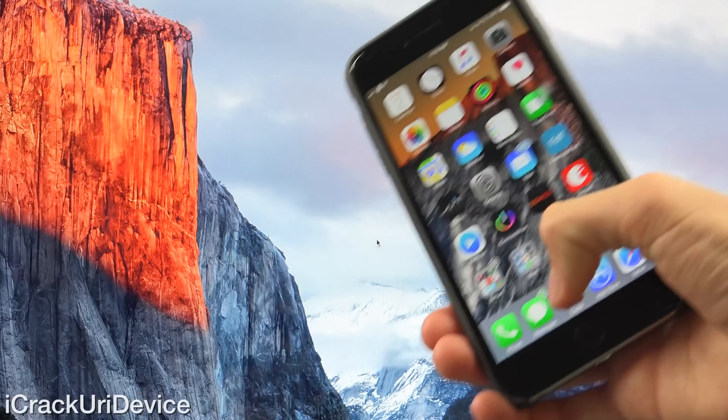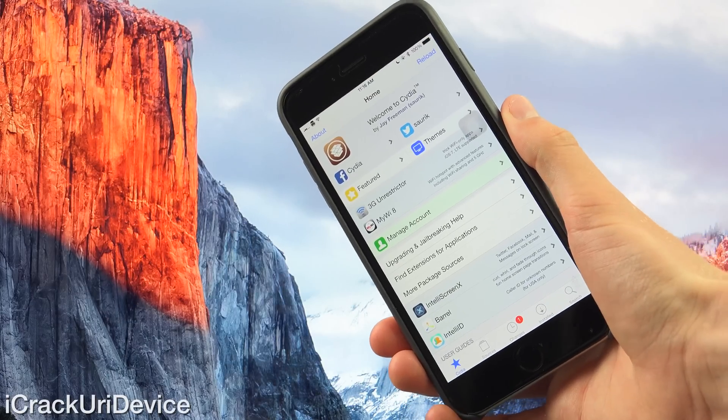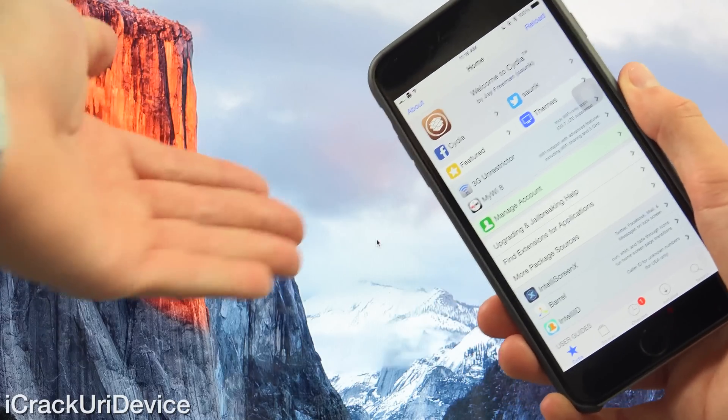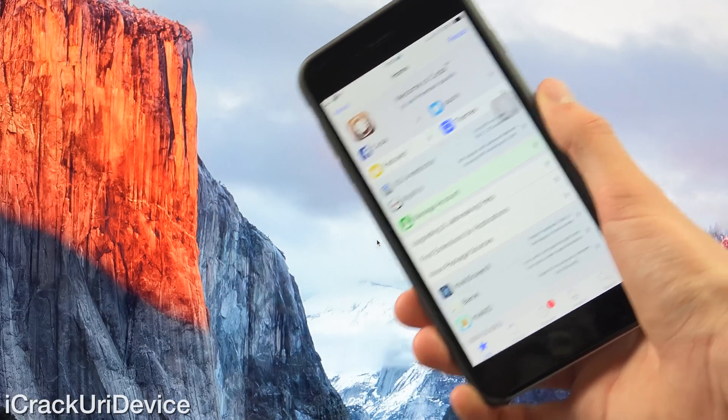Hey YouTube, it's IcyU and today I'm going to show you guys how to jailbreak iOS 8.4 untethered on any iDevice natively on Mac OS X using Taiji's official jailbreak utility.